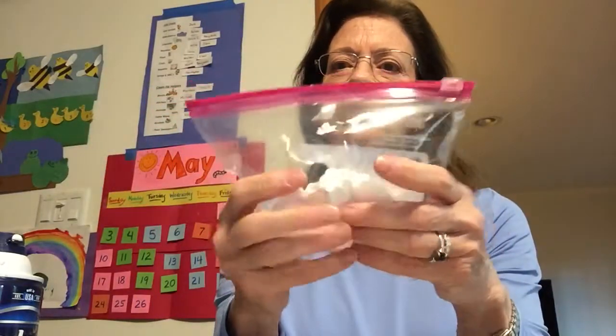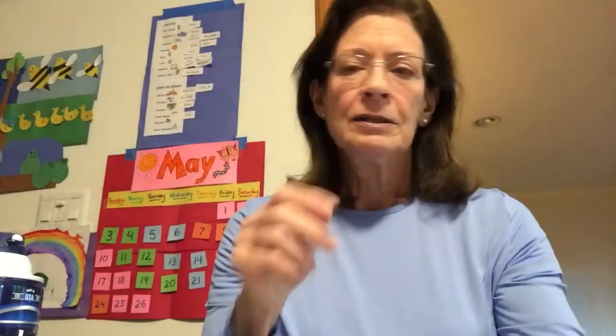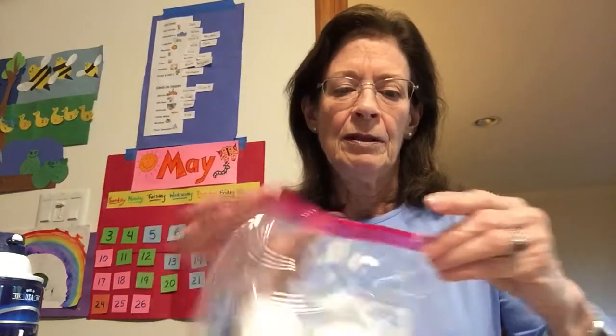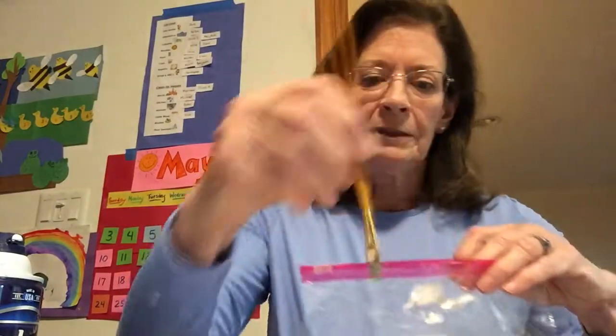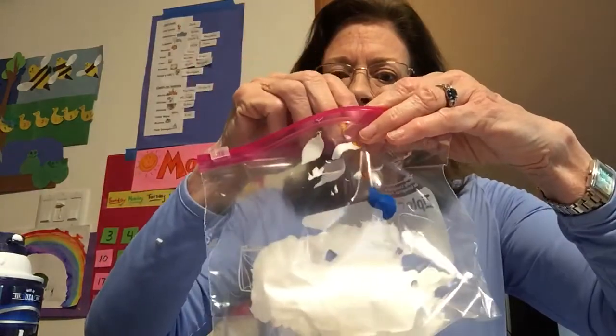We're gonna take some colors to mix them up in here and see what we can make. The primary colors are red, yellow, and blue. We're gonna mix two colors together and see if we can make something else — a different color.